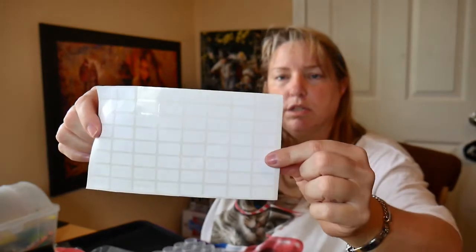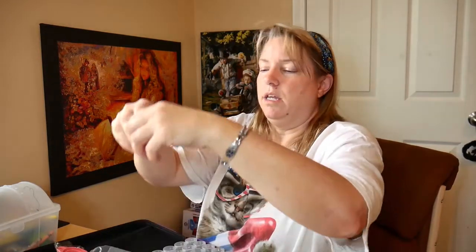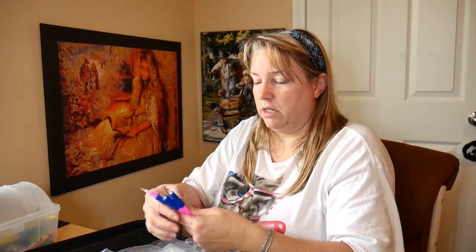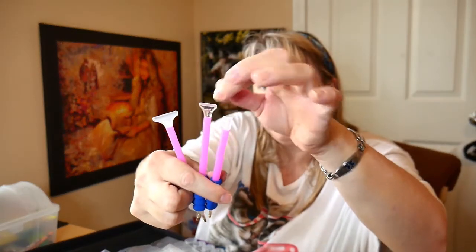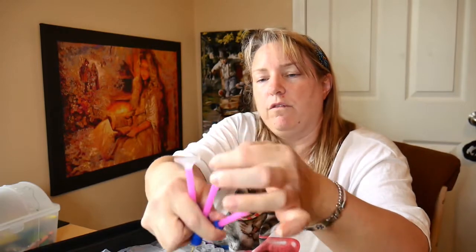It also comes with more stickers — these are rectangle ones, labels for the containers. You get another diamond tray. And look how many diamond pins you get with the little diamond comfort grips! You also get different spacers — I think that's a two or three spacer, this one looks like a four, and this one looks like a six.